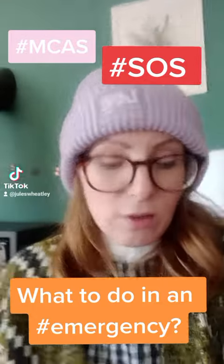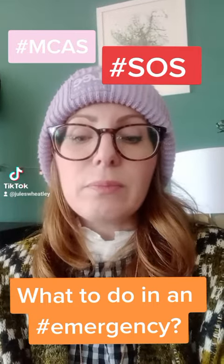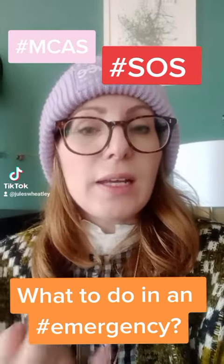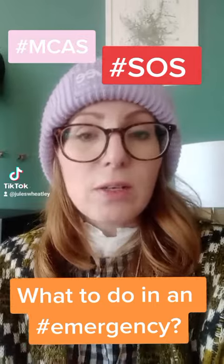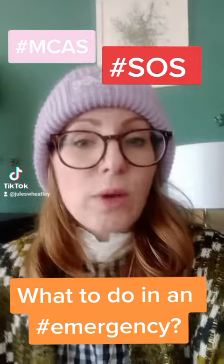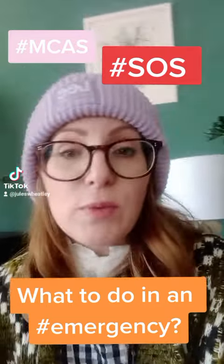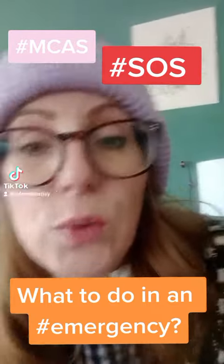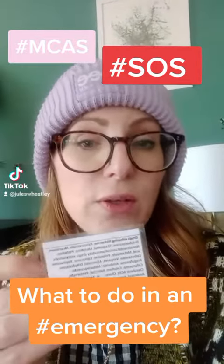Another way of wearing a bracelet is this one. It's called ICE ID and there is some basic information on there, like your NHS number, that you have MCAS or multiple allergies, and then referring to where there's more information to find about those allergies — for example referring to the SOS amulet, or to a card in your wallet, or maybe in your phone.